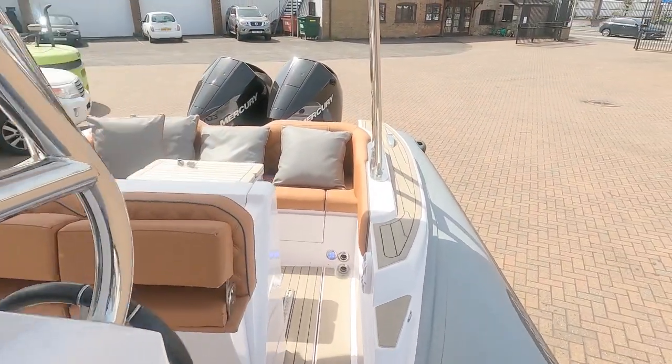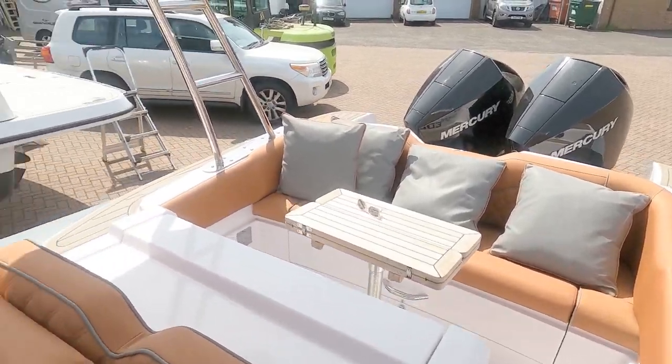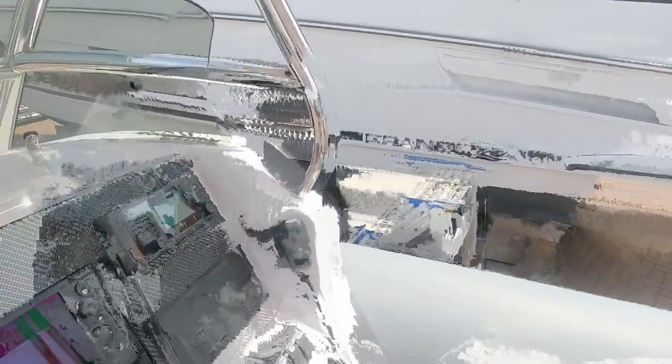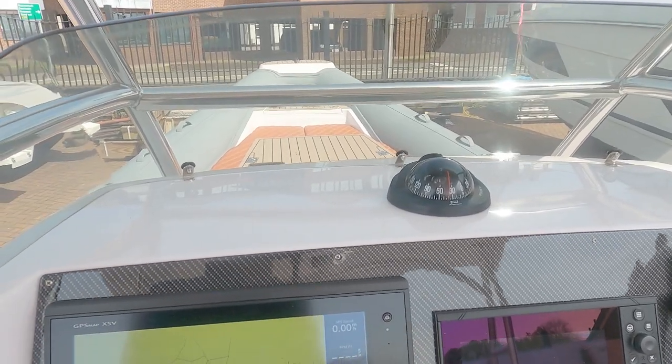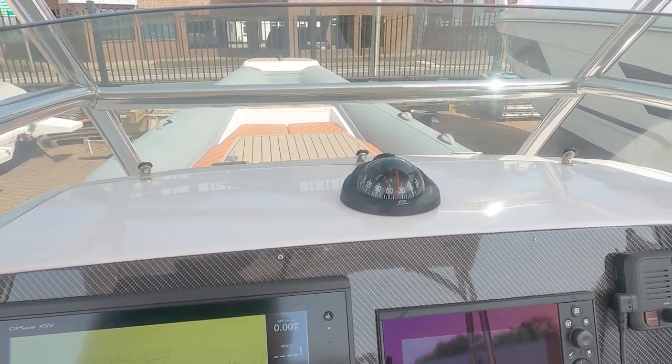So there you go — that is a Stinger nine-metre RIB. I hope you've enjoyed the tour. Do please subscribe, thank you for watching, and I look forward to seeing you next time.